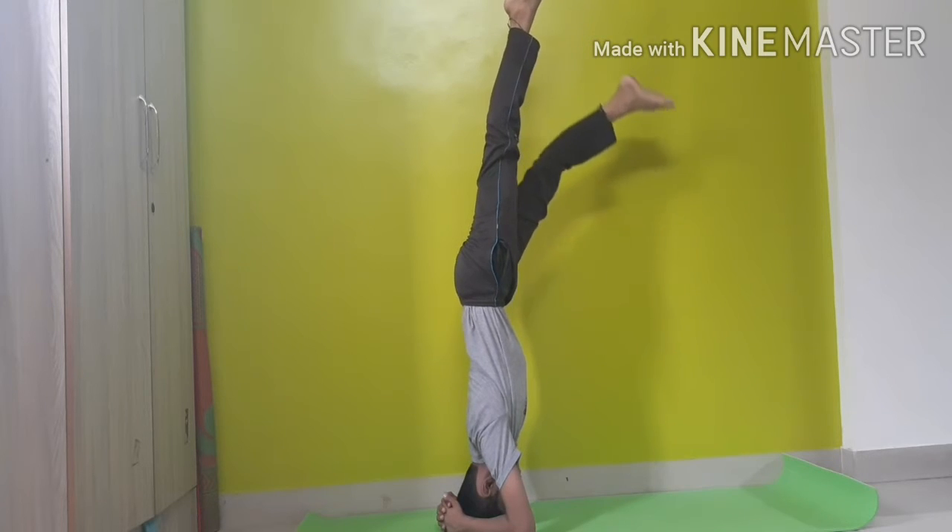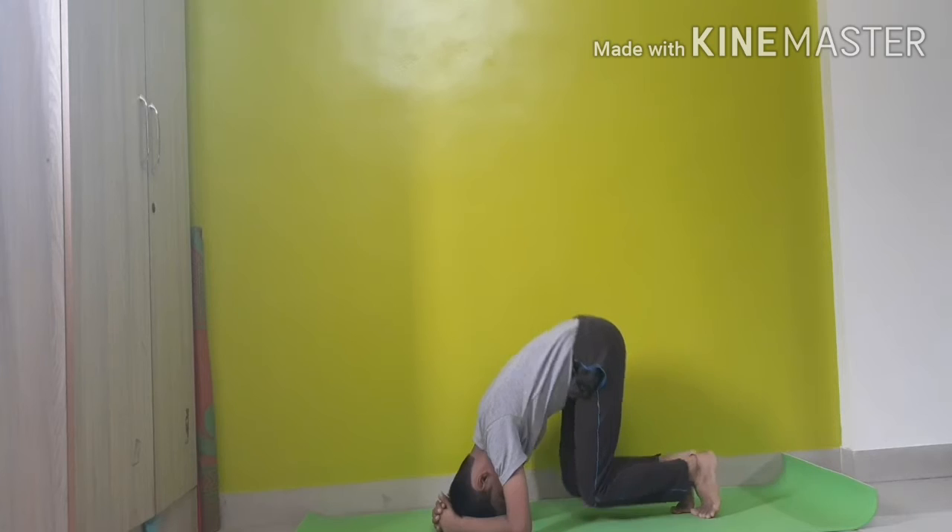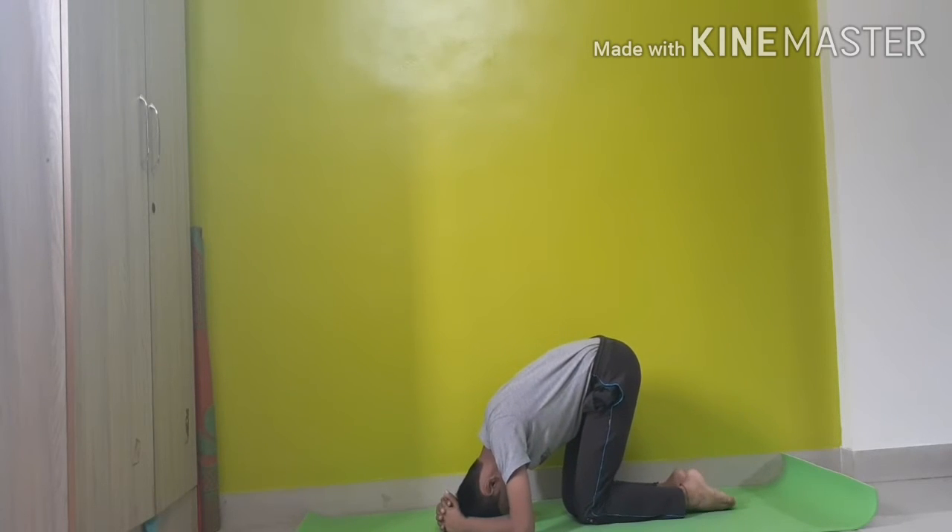While doing sirsasana, you calm your brain down, improve your balancing sense, and also relieve yourself from mild depression. Now take your leg down and sit in Vajrasana.